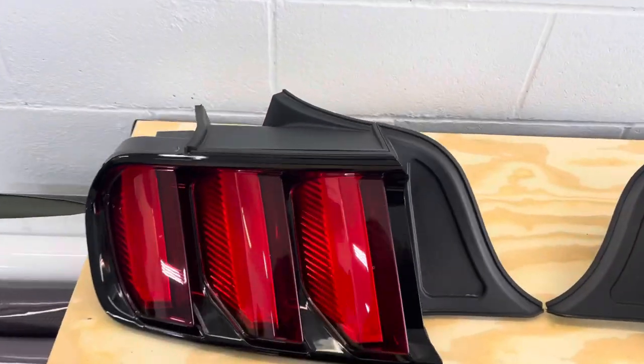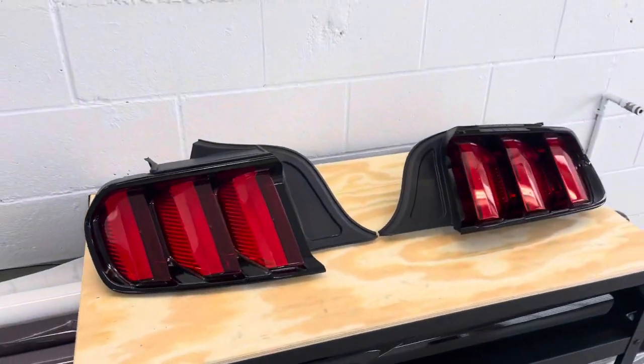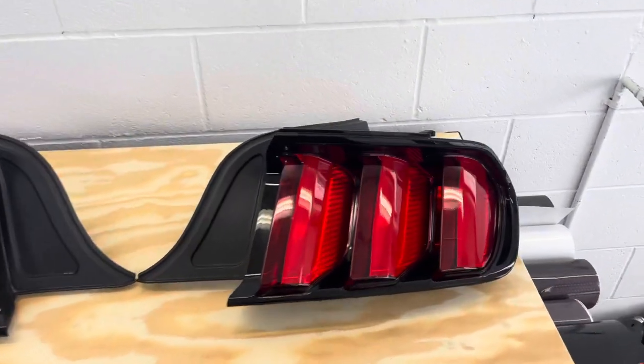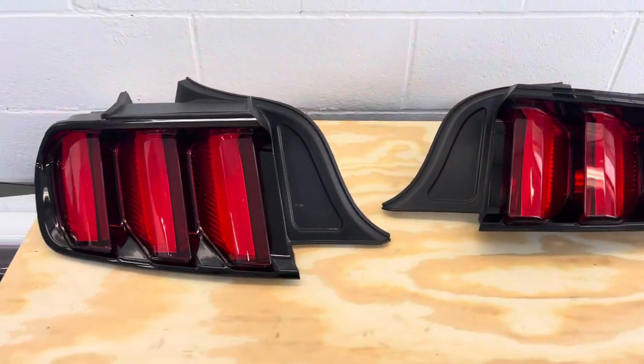What is up guys, welcome back to another video. Today we have these 2018 Mustang GT tail lights — they've been removed out of the vehicle. The customer dropped them off for us and we're going to go ahead and be tinting them with some vinyl wrap.